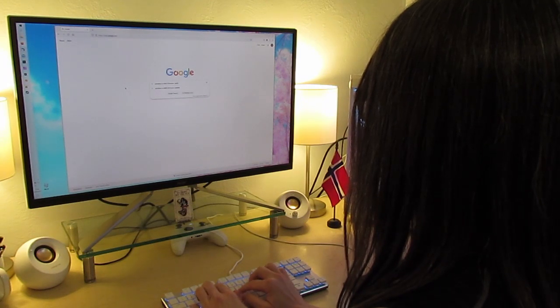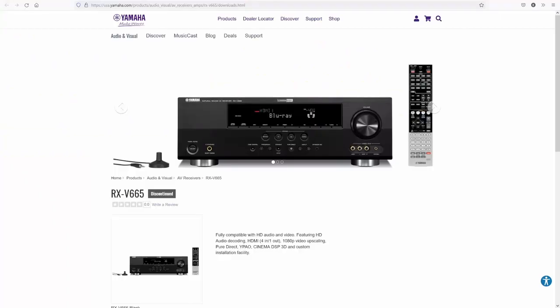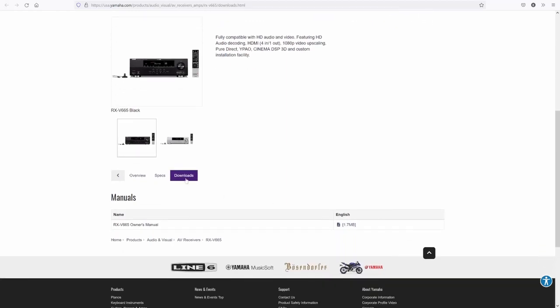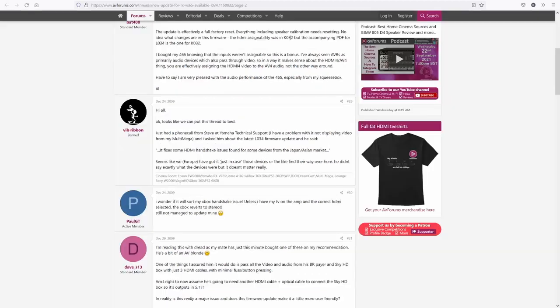I set about on a quest to find the firmware update for this receiver. The logical place to start was the product page on the Yamaha website, but it didn't have anything to download other than the manual, which I downloaded. A bit of searching on forums from 12 years ago revealed the firmware version I was looking for: K032. That's also when I learned that the links for the firmware download were not on a webpage, but in a link inside a PDF — but not the PDF that I downloaded.